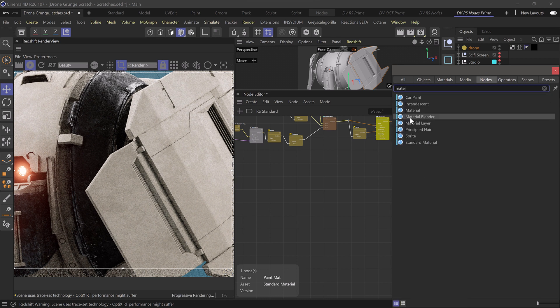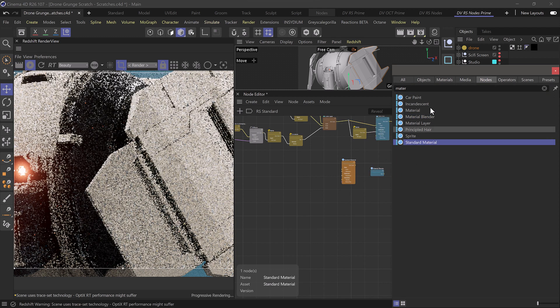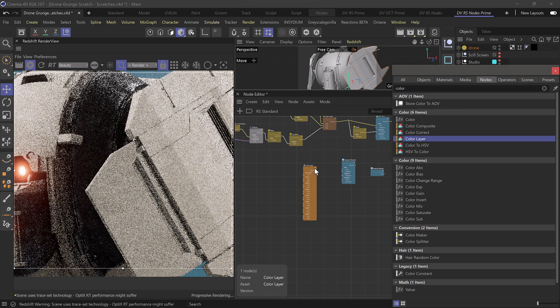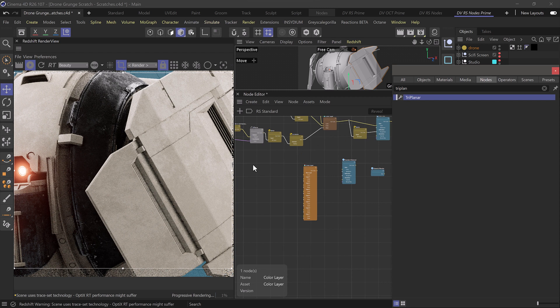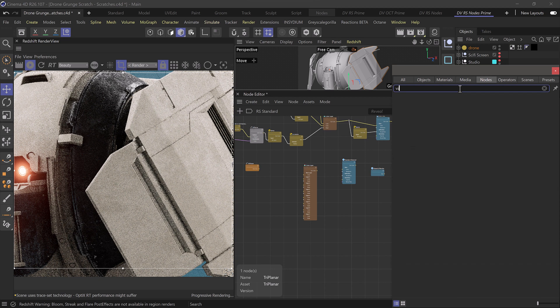We'll also bring in a new standard material — this is going to be our metal. We'll use a color layer node so that we can start to stack different textures on top of one another to create a nice alpha channel. We'll also bring in a triplanar node to project our textures on all axes so we don't have to worry about UVs. And we can bring in a value node to scale our texture.